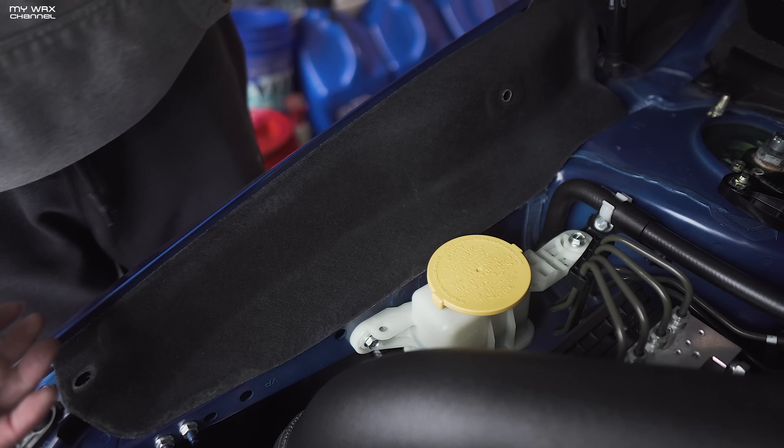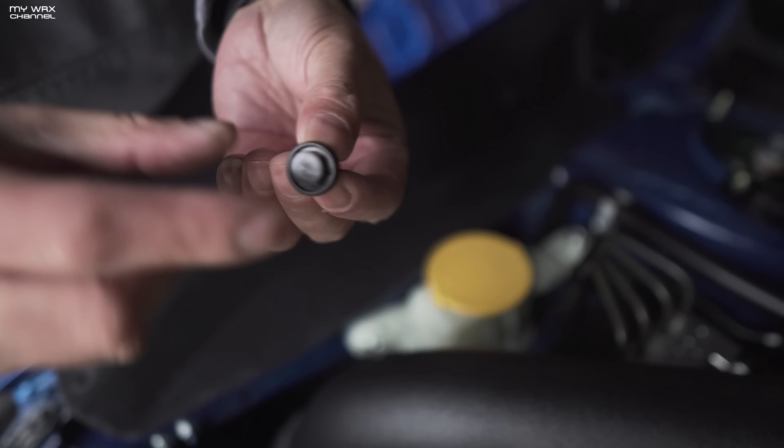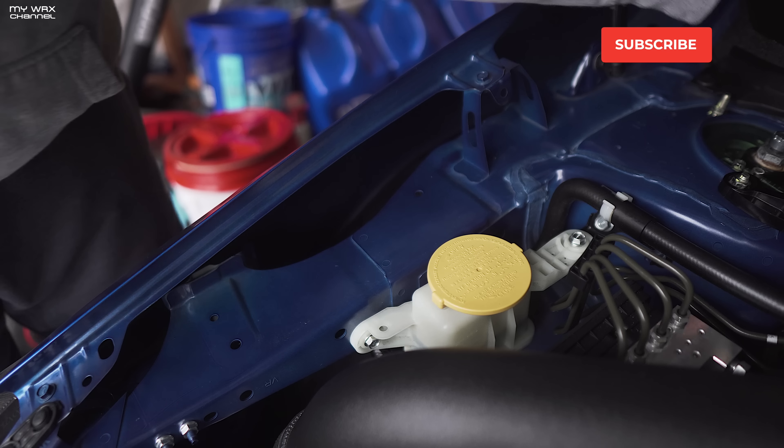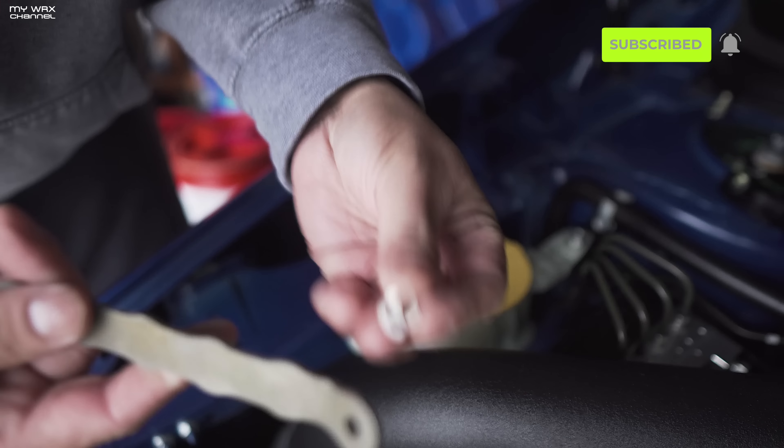I'm just loving the way this looks — this is dope. Now on to installation. First thing you've got to do is take out the OEM fender shroud. That's easy — you can just use your fingernails or a flathead screwdriver to take out these little push pins or push connectors, and then that should come right out.